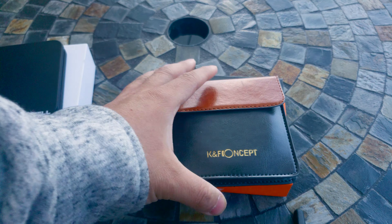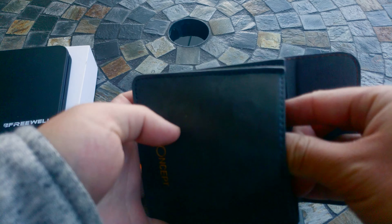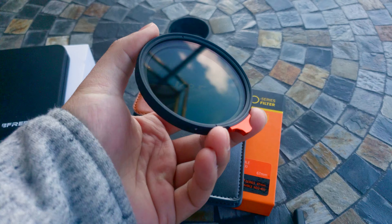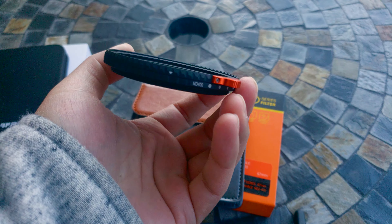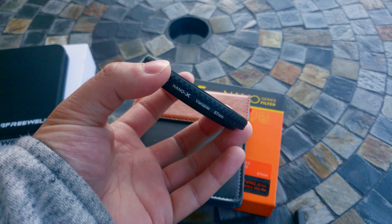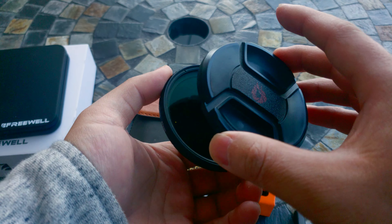They both come with a case. I like the KNF case design — I think it's easier to take out. It does not come with a cap, it's just a filter. It has a knob to turn and it does not have a hard stop.